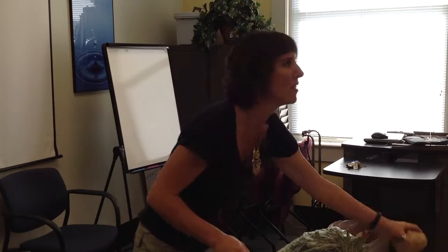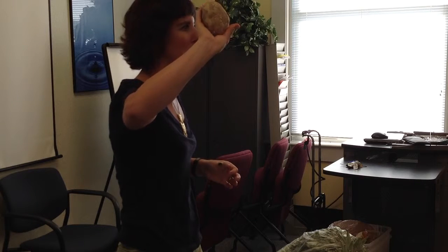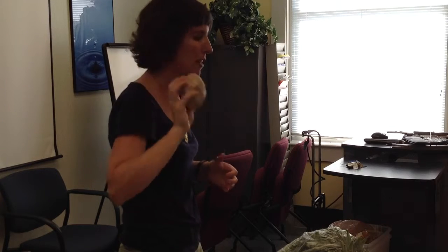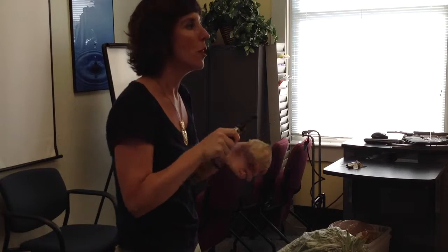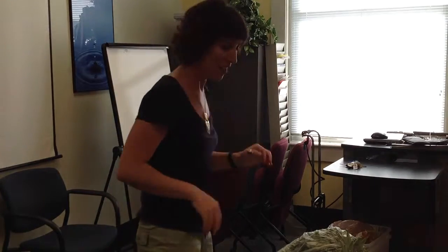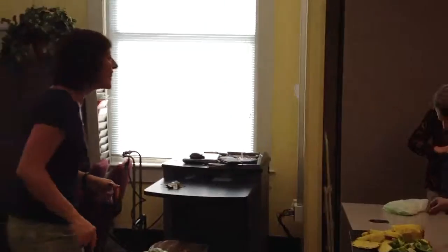Does anyone know what this is? This is a jicama — you see it in the grocery store fairly often now. You would just peel it and make slices, just like we were doing with our other vegetables. Thank you so much for attending today. If you didn't pick up your packet, please do so. If you didn't sign in, please do so. And if you want some pineapple, there's more available — it's delicious!